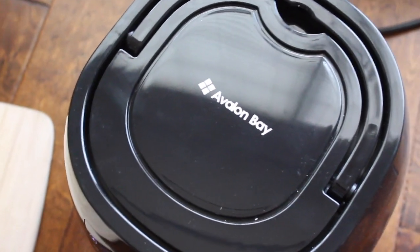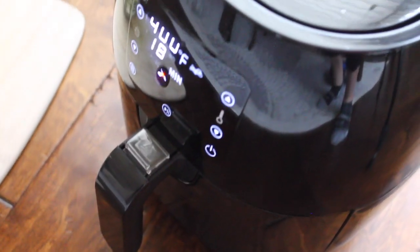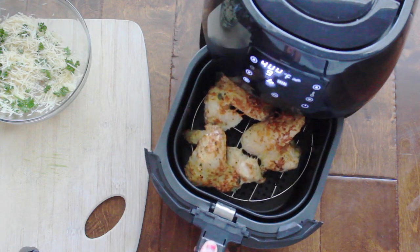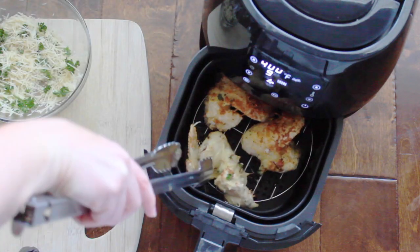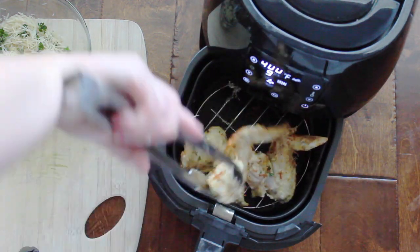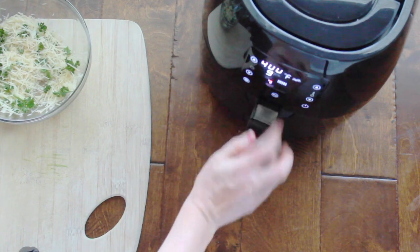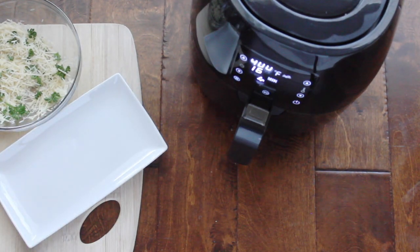Let your chicken cook for about nine minutes, then open it up to flip it. When it hits nine minutes, push pause and open it up. Opening it does not affect your cooking time at all — you can check on your chicken like you would an oven. You'll lose a little temperature but it heats back up. Flip the chicken so it cooks on the other side, then close it and push the play button again to finish cooking.